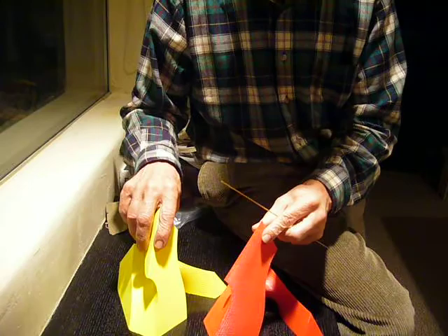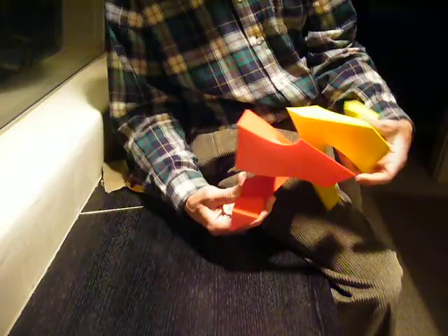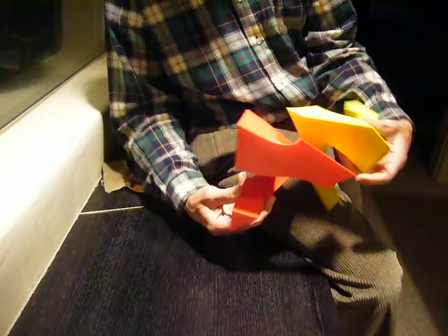These two pieces are identical, and I'll show you how to put the puzzle together — you can try this at home. It goes together quite like this, and done right, the puzzle puts itself together. Thank you very much.